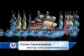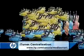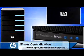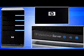An iTunes digital music collection can quickly explode in size, so you want to be sure it's safely stored. The HP MediaSmart server backs up your music and allows you to enjoy it wherever you want.